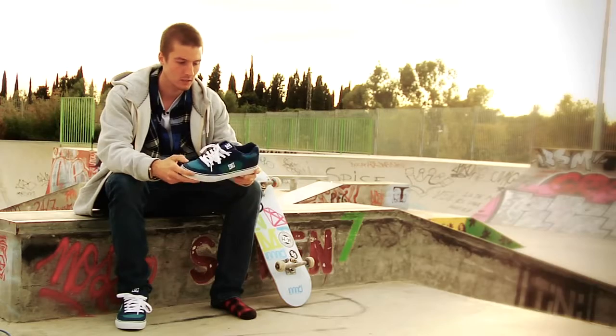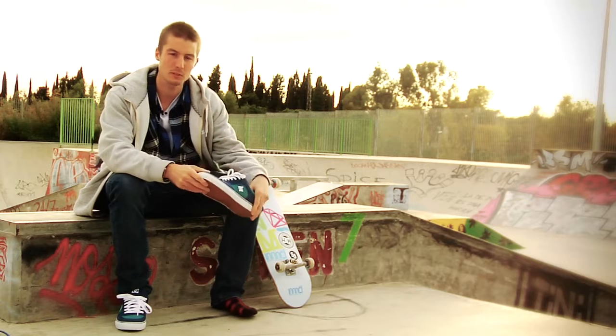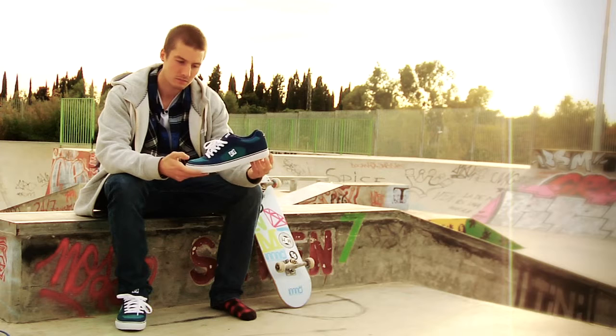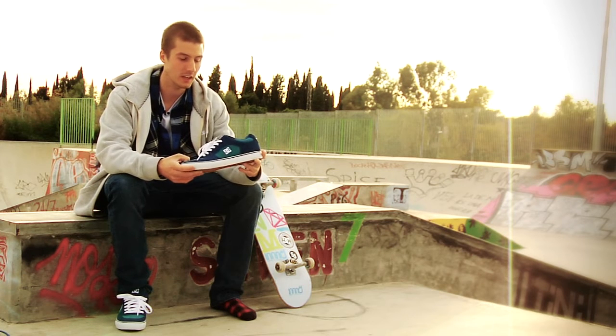Vulcanized sole. It's kind of super flexy, which is nice. Put them straight on and you can skate straight away. This is my second shoe and I'm super stoked on it. It's really nice to skate in.